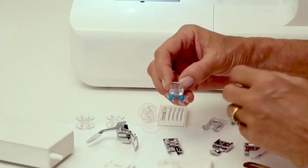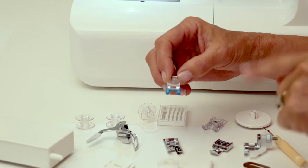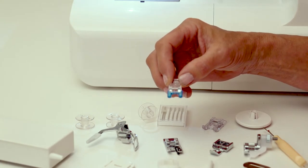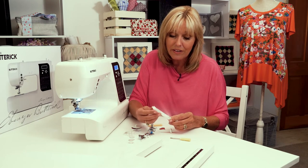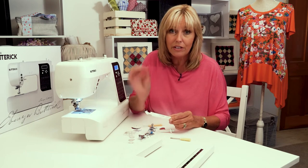This one here with the blue bits on the end is a button placement foot, so you can sew buttons on with this machine. You'll probably need a buttonhole then, so this is your buttonhole foot. This is the type of foot that measures the size of your button, so you get the perfect size buttonholes every single time.